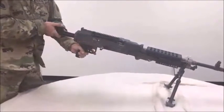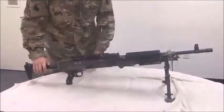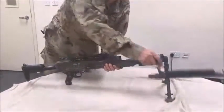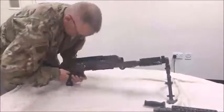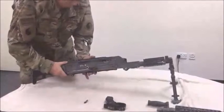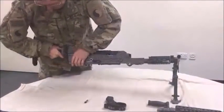Performance measure number two: disassemble the M240 Bravo machine gun into eight major groups. Remove the barrel assembly. Remove the trigger housing assembly. Remove the buffer assembly. Warning: do not stand behind the weapon while removing the buffer, as the driving spring may be released striking you or others.